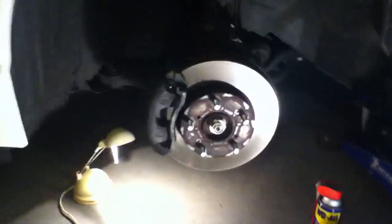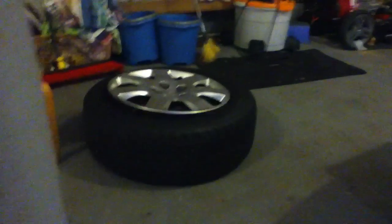The first thing you want to do is loosen your lug nuts a little bit but do not take them off. Then put your car on a jack with jack stands for safety. Take the rest of your lug nuts off and pull your wheel off. As you can see, there's the wheel.